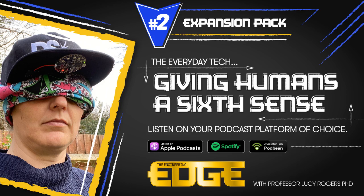You're listening to the Engineering Edge expansion pack. I'm Professor Lucy Rogers and this is the expansion pack for our sixth sense episode. If you've not heard this already, get downloading - head to designspark.com/podcasts. I'm going to try and make my own version of the Navi belt.